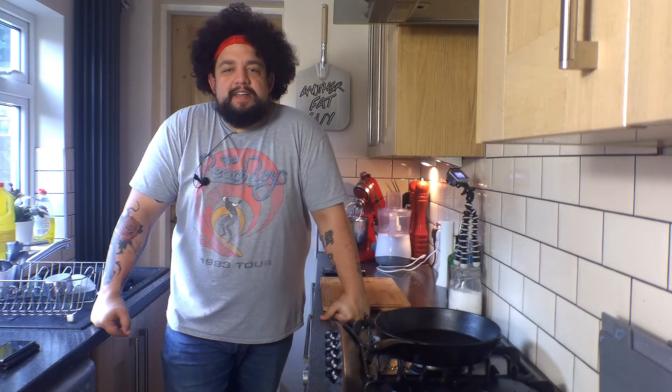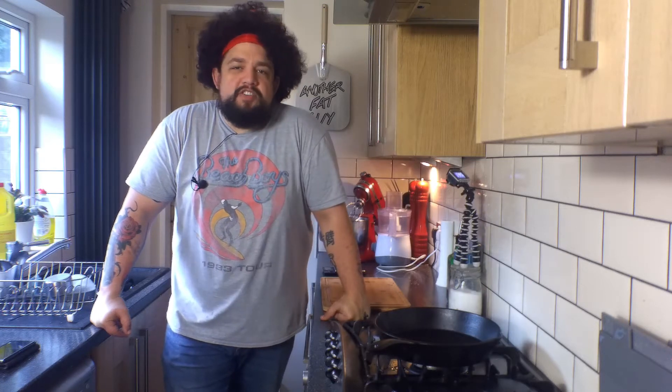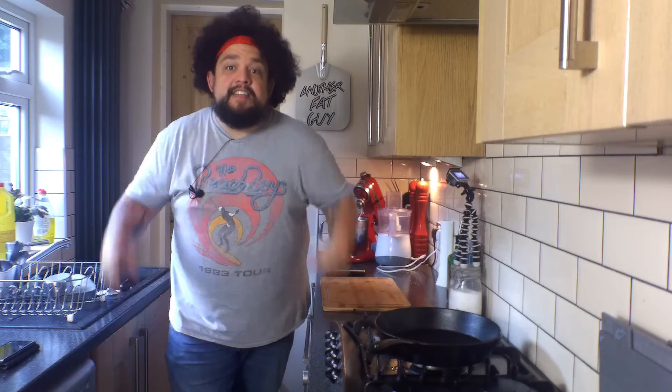Hi guys, welcome to another episode of Another Fat Guy Cooks. I'm your fat guy Andy Baker and today we're going to be doing peanut butter cheesecake and it is going to be amazing. To the intro!